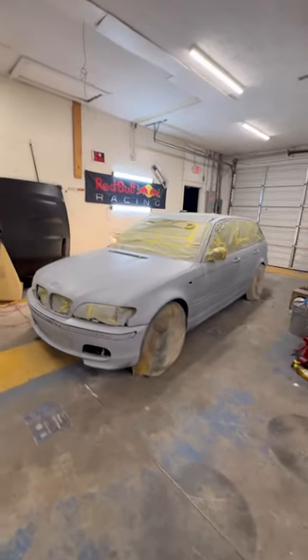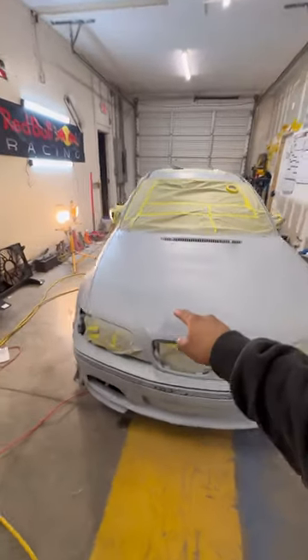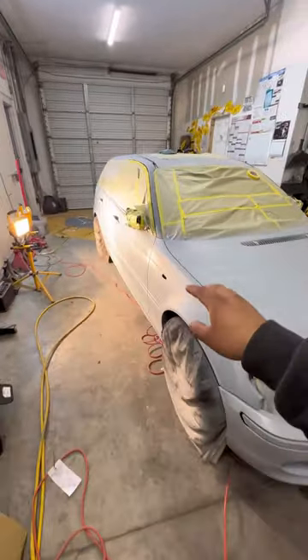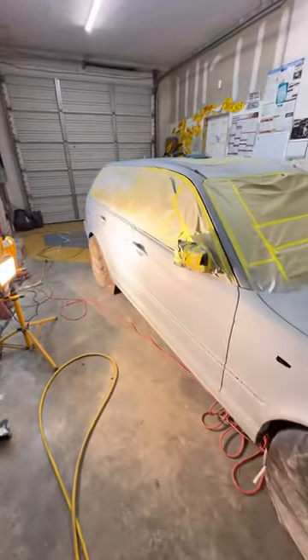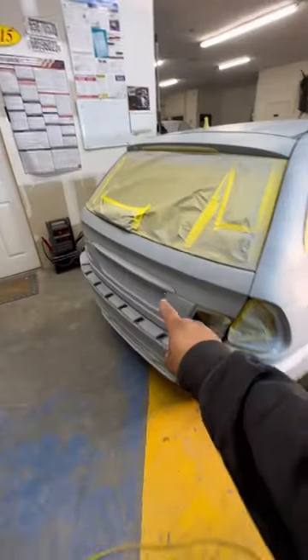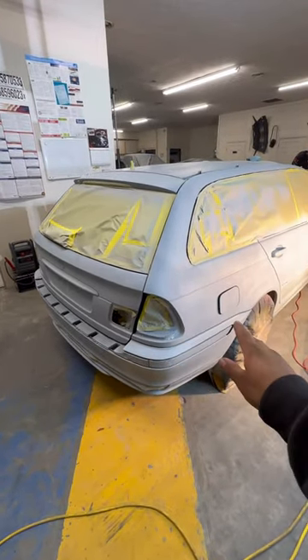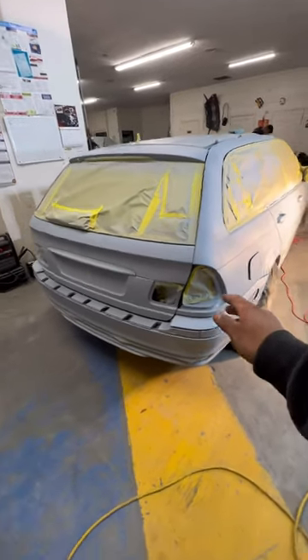Quick update on the wagon — we'll be posting a video on it very soon. First time painting anything like that, and I'll tell you firsthand that it was very hard. It's not easy at all; it's very exhausting when it comes to holding the gun steady and keeping a good pace and distance. It's definitely a lot to take in.